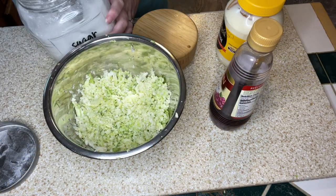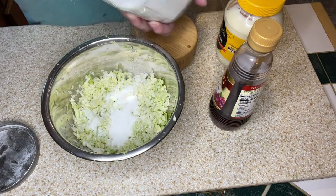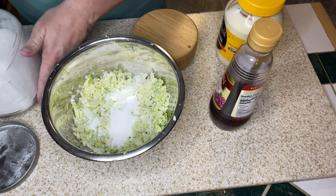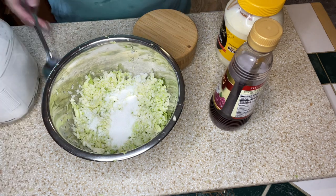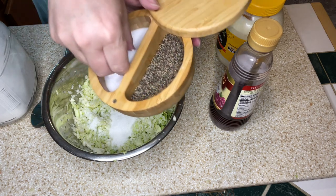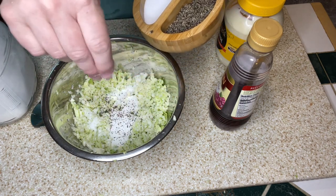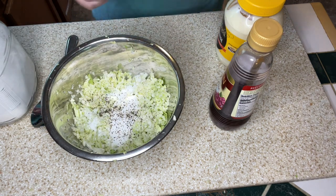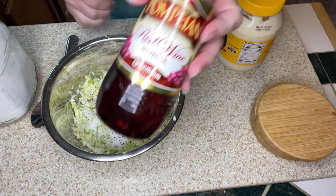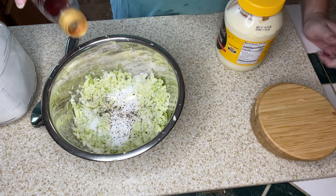Next I'm adding a big scoop of sugar — I don't measure, I just eyeball it. Then I'm adding some salt and pepper to taste. Then I'm going to use some vinegar. Normally I use white vinegar, but I was out so I decided to use red wine vinegar.